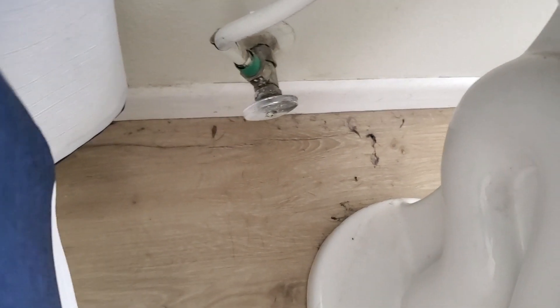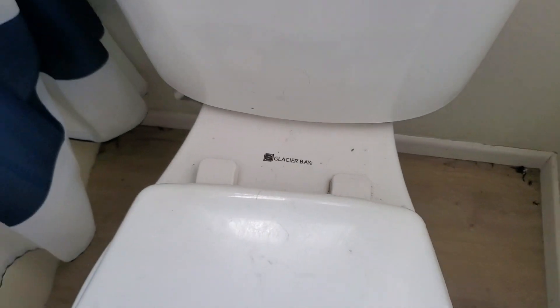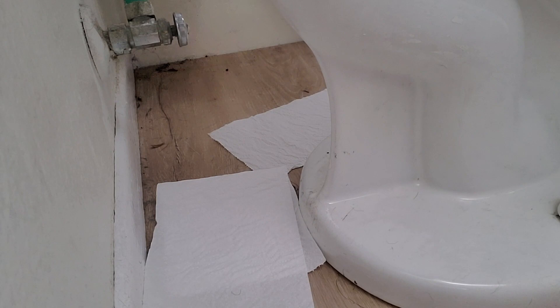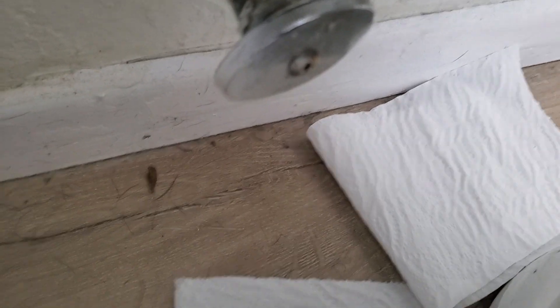Apparently it's leaking from the back. I just flushed it — I don't see any leaks. Let's try it again. These stayed bone dry when I flushed it, so I don't see any leaks.